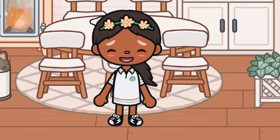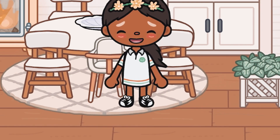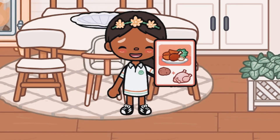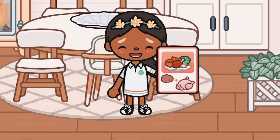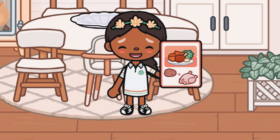Hey everybody, it's me Malo! I hope you guys enjoy this video — it's a new morning routine, so leave a like and subscribe. I start off every day by making some dinner for my kids.